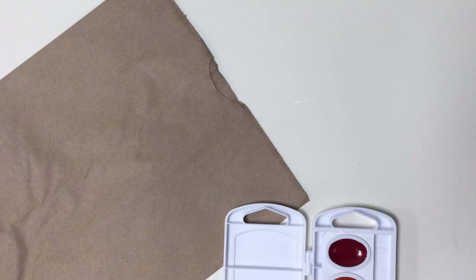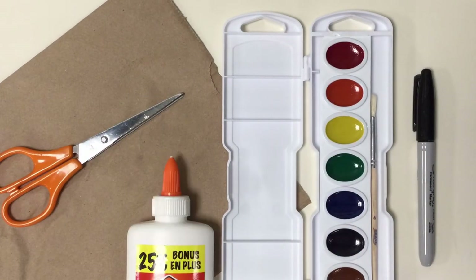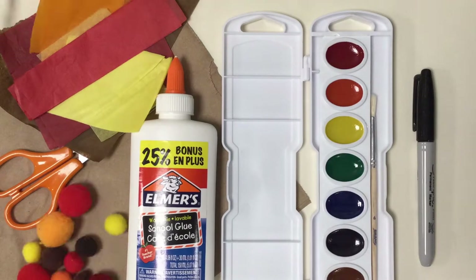For this project, you will need the following supplies: a paper bag, paint, permanent marker, scissors, glue, tissue paper, and pom-poms.